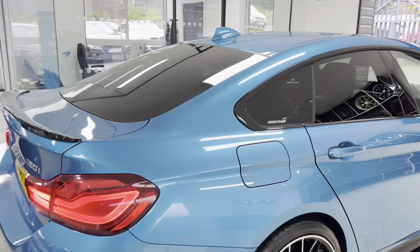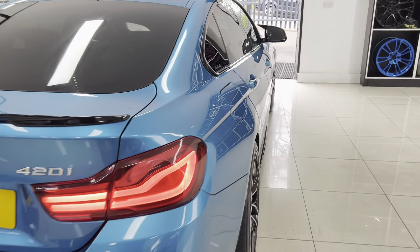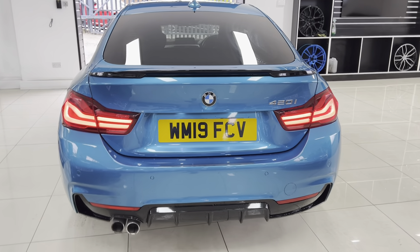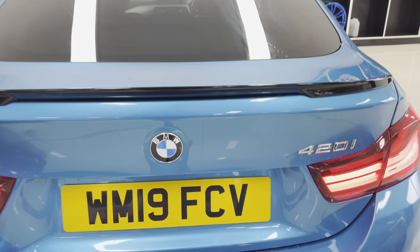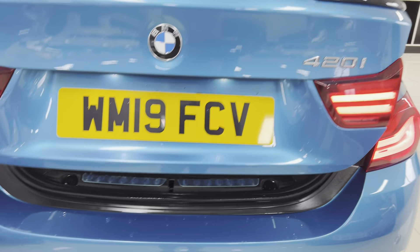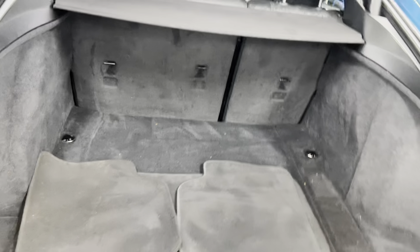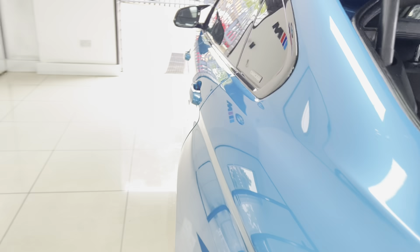The car benefits from rear privacy glass — a nice, neat, tidy example of the Grand Coupe 4 Series. It is also a facelift model, so you have the front and rear LED lights. There's a nice big boot size which also includes folding rear seats and removable top and bottom parcel shelves.